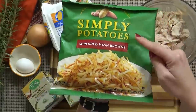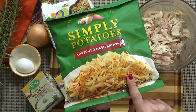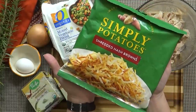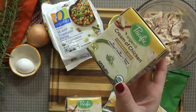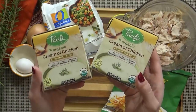I'm also using a one-pound bag of shredded potatoes. These are not frozen potatoes and they're shredded very finely, so they cook all the way through in my pot pie. Now since I'm making two pot pies, I'm also going to be using two containers of condensed cream of chicken soup. And if you'd like to, you can also use the kind that comes in a can.